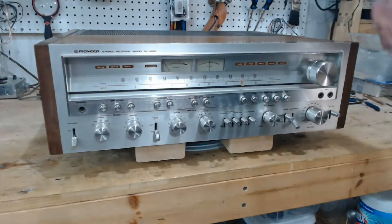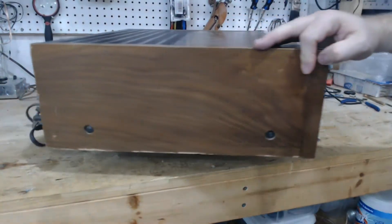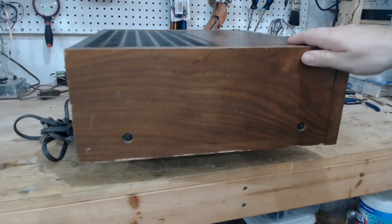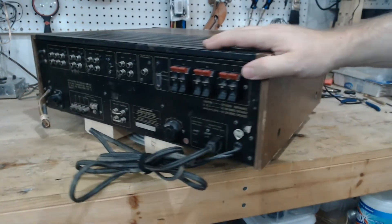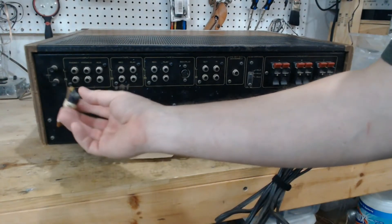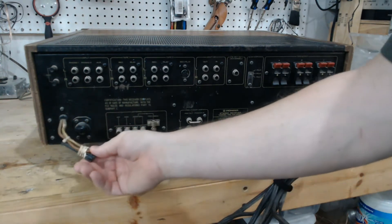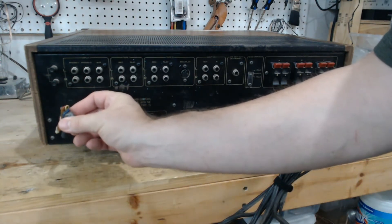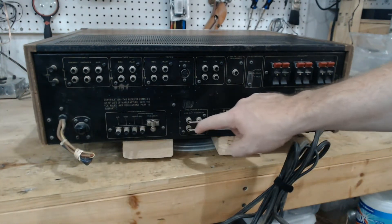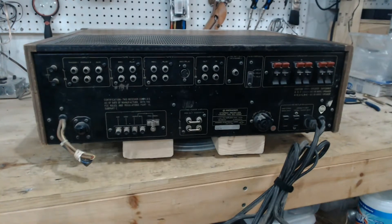Cosmetically pretty clean — the cabinet is scratched, but for being almost 50 years old it's understandable. There's some veneer that's chipped off at the bottom and the other side is the same. Around to the back, the AM antenna has just been cut off and clipped. Lots of corrosion on the jumpers. It doesn't really look like it was clean back here when it was delivered to the shop.